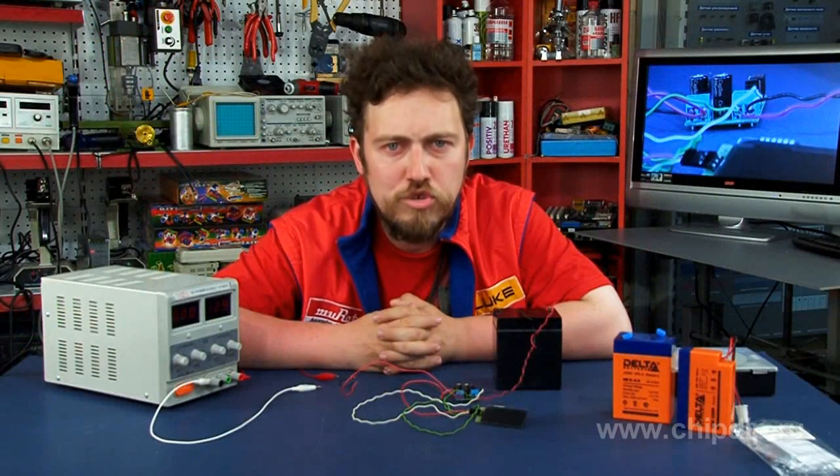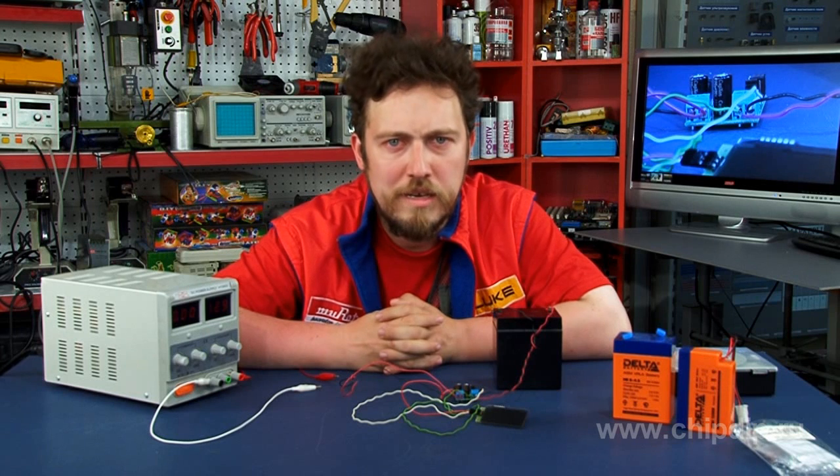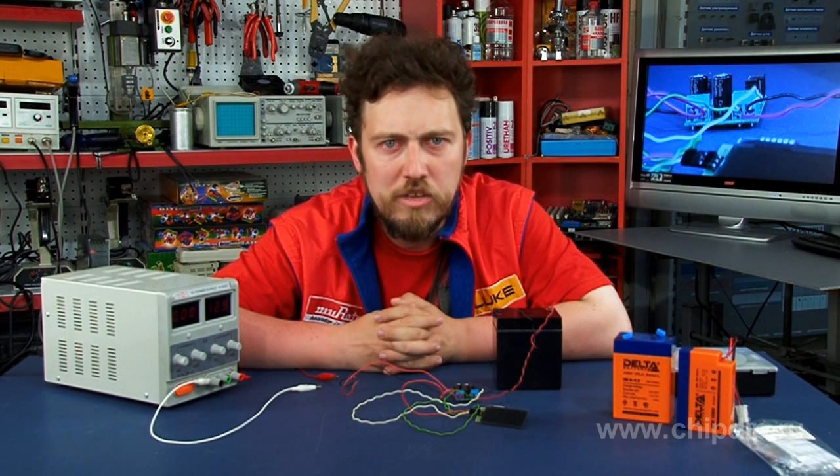Possible applications for the charge controller include non-service systems for battery charging. It is recommended to use it together with the adjustable discharge controller SDC0009 for constant boost charging of batteries during storage, for example, lead-acid vehicle batteries.